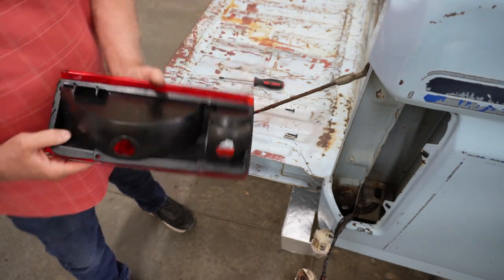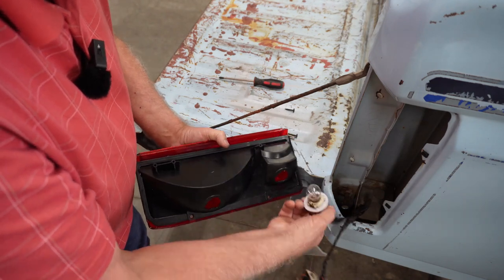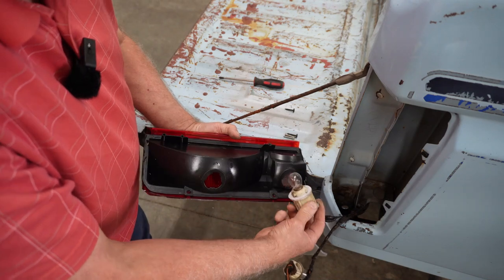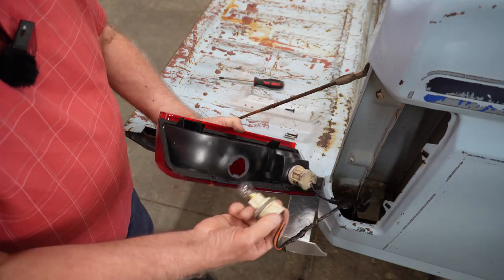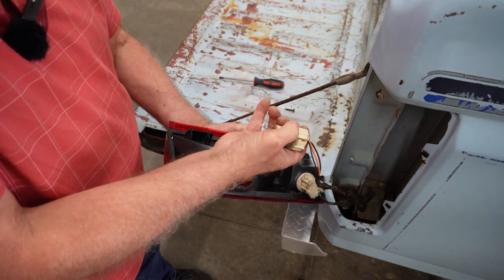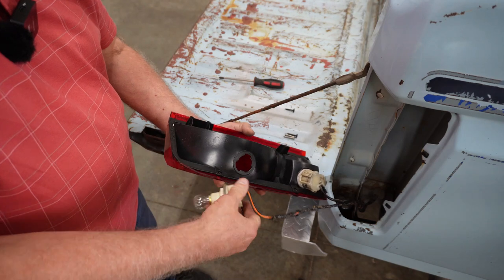To put it back together you just do the reverse. You put that in — by the way, this has different size notches on it so you can know right where it goes. You turn that in just like that, and you can see that this one has a wider slot notched here, so it goes into the wider end right there.